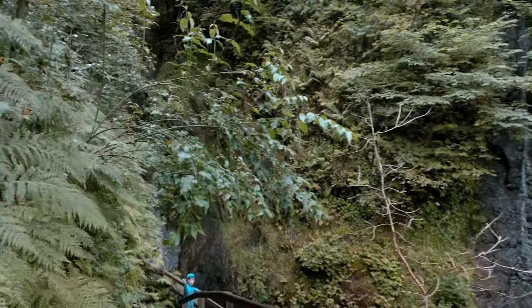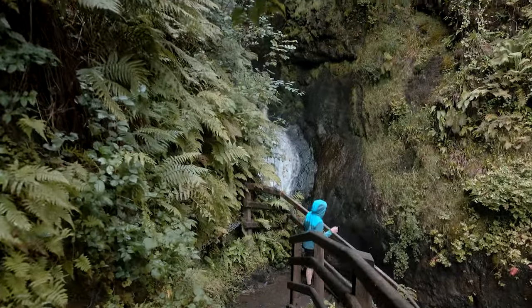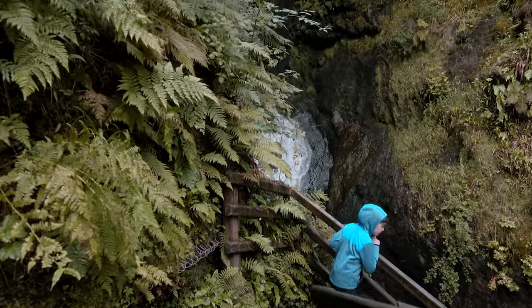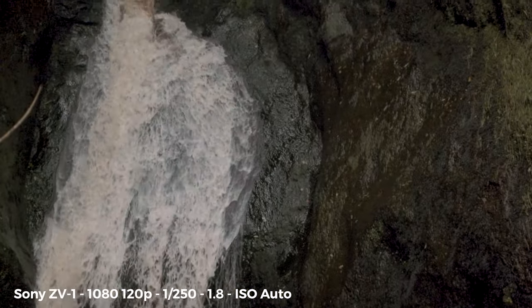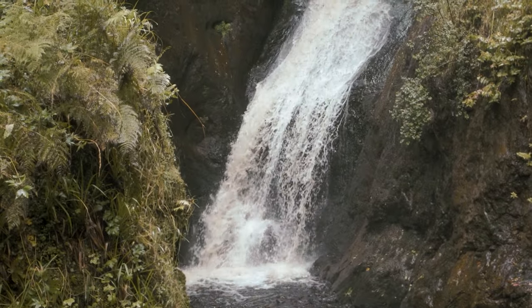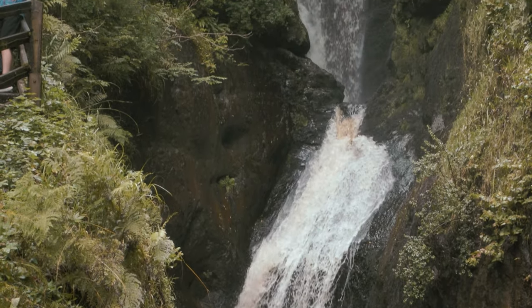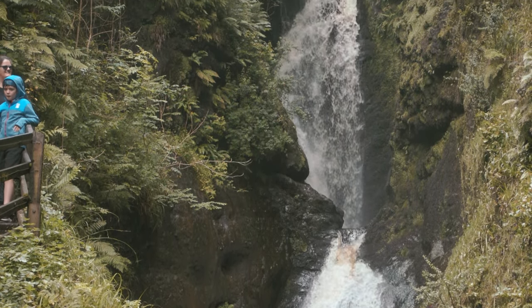You can hear it — let me flip the mic. Yeah, the camera's pointing at it. Holy hell, look at that! That was absolutely totally worth it.